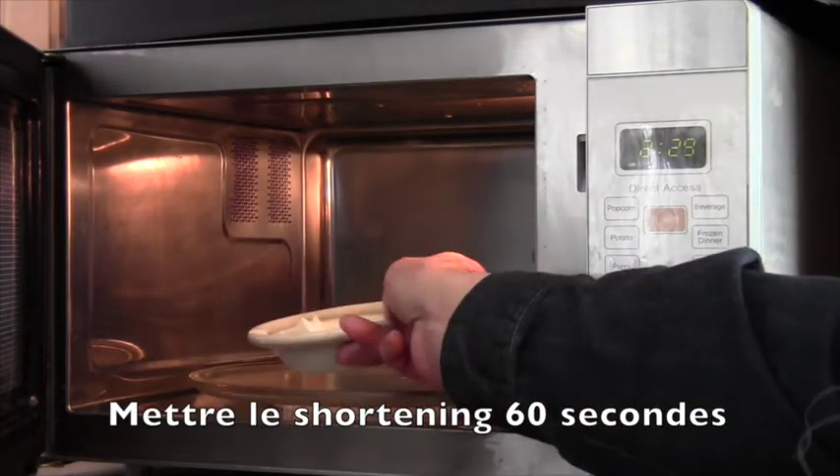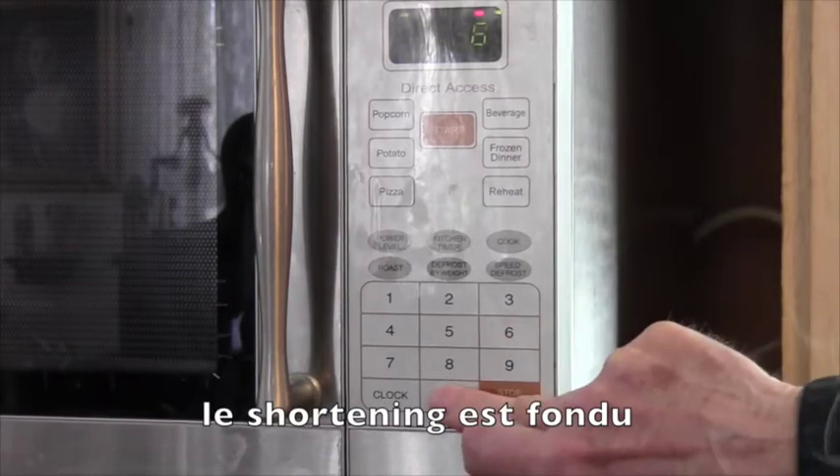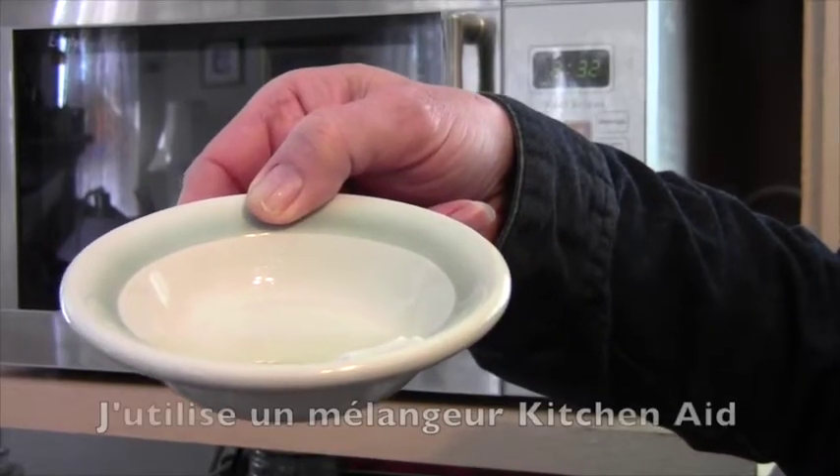And we'll put in the shortening and set the timer for 60 seconds. So this is now the melted shortening.